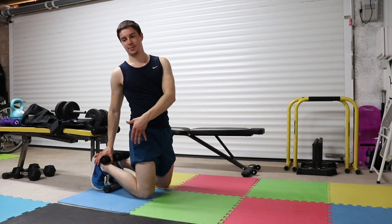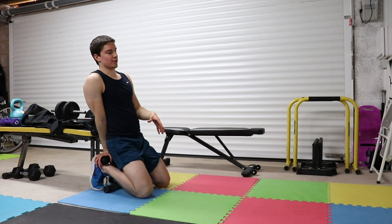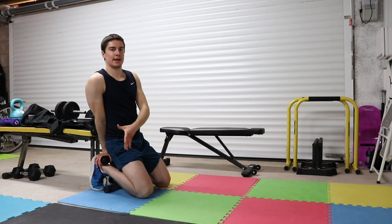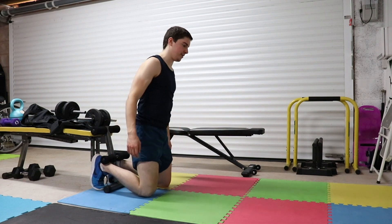Doing this at home is going to be harder because you don't have as much support compared to a lat pulldown machine or a glute ham raise machine in the gym. But like anything — improvise, pivot, adapt, and just repeat. PAA, as I've said in previous videos.